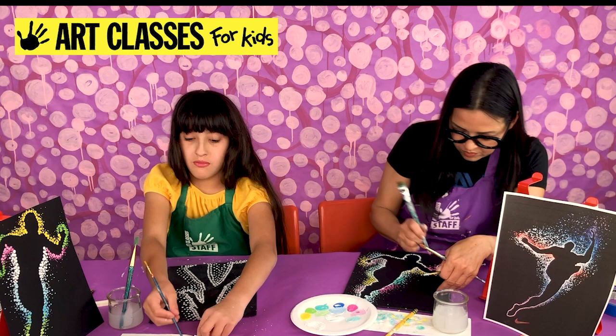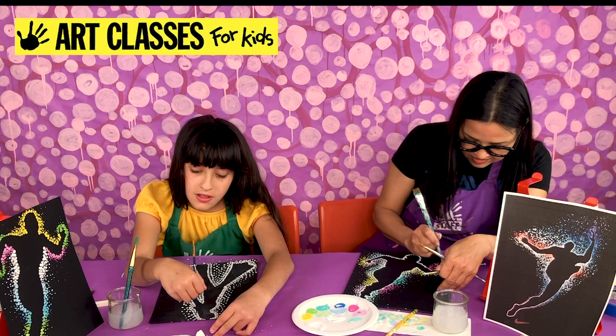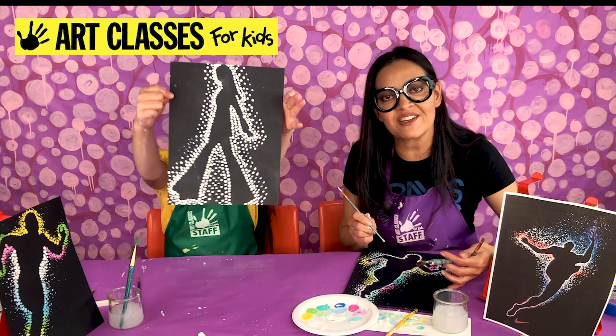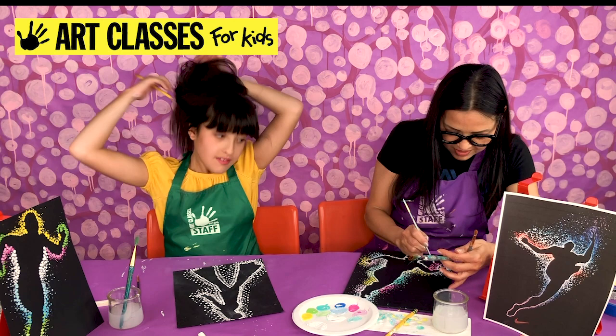Done with six layers — now I've got to add the skinny dots. Actually, either six or seven layers, I can't keep count. Lily's is looking good so far. Now she just has the super fine dots with the pencil left. I better pick up my pace.